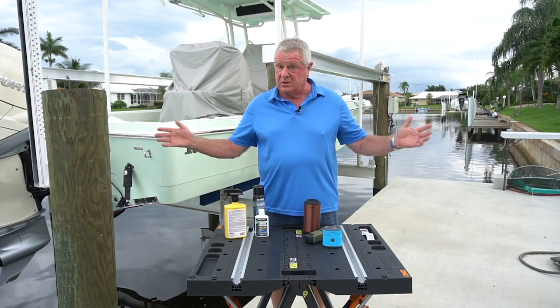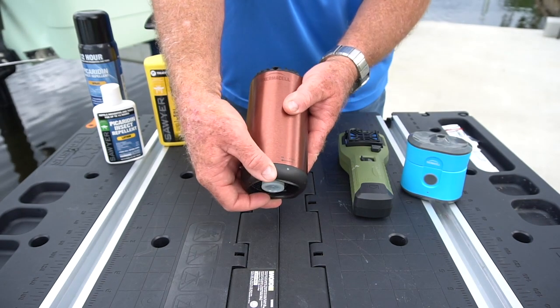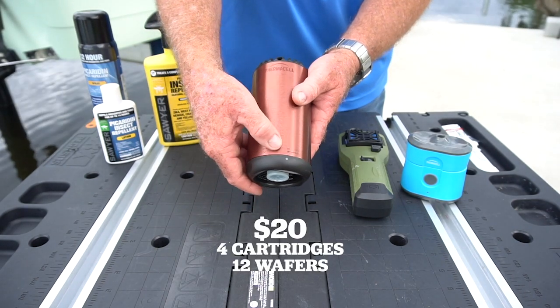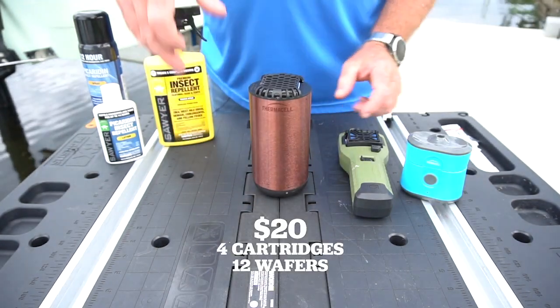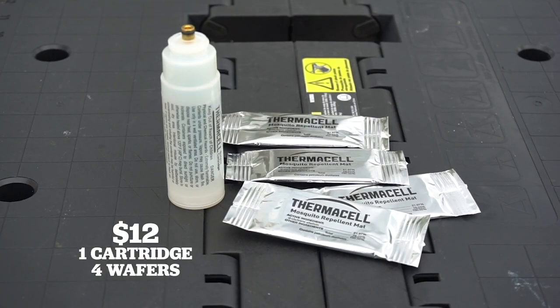That's a radius, so 30 feet around. Now you can get a value refill for $20 that gives you 4 more butane cartridges and 12 wafers — that gives you 40 hours of protection. This re-kit is about $12 and will cover you for 12 hours.